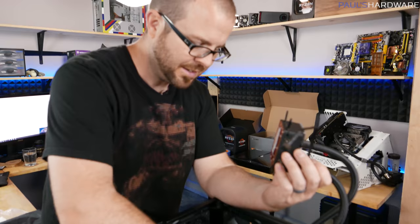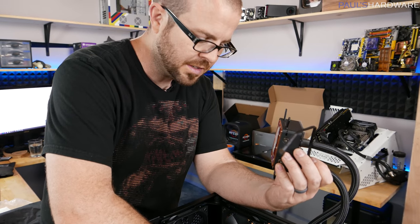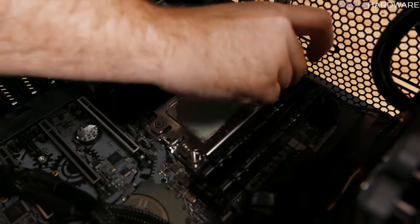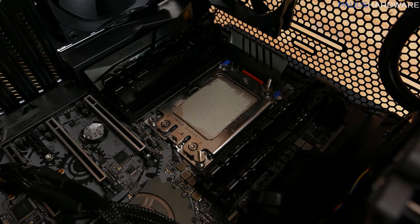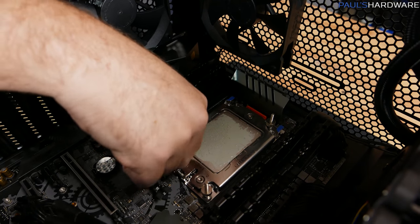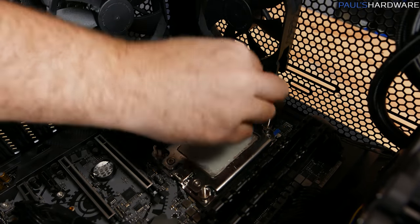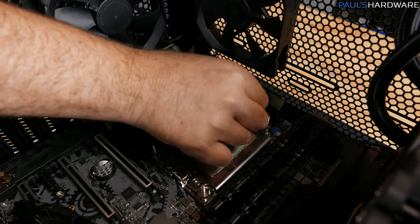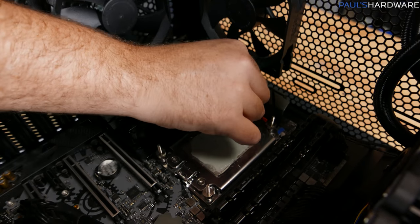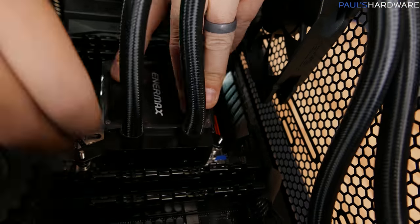I got the thermal paste all spread out nice and even, then I got excited and went to just drop the cooler on there, but there are actually four screws I have to put down first. Don't worry about the thermal paste — as you can see it's nice and even on there so far. Air bubbles are typically not much of a concern in this situation. The thermal paste after it warms up, after the CPU is in use, will get a little looser and move a little more towards liquid state, filling in any gaps.